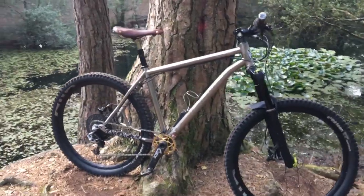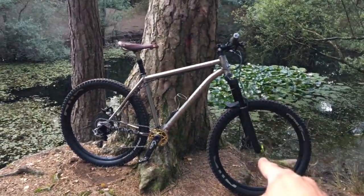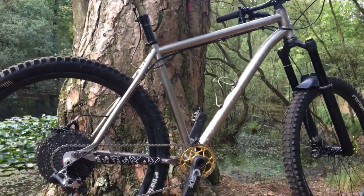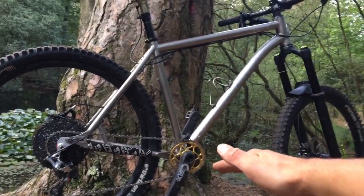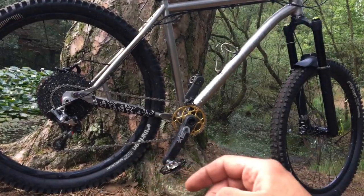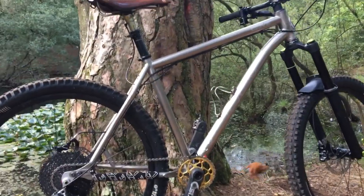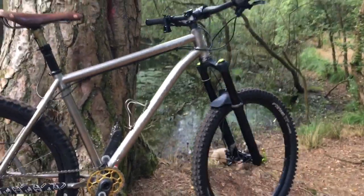Until recently this Cove Hummer was a 29er, and because I don't have my Turner anymore but I still have the forks and wheels, I've switched it back to 650b. As a 29er it was a pretty fast, comfortable bike — really enjoyable on long distance rides — but the bottom bracket height was just ridiculously high. It is designed as a 650b bike, and although they advertised it as 29er compatible with the sliding dropouts, the bottom bracket height was just silly high. Having come from a bike that cornered so well like my Turner, this just wasn't really cutting it as my only bike, so I've switched to 650b again.